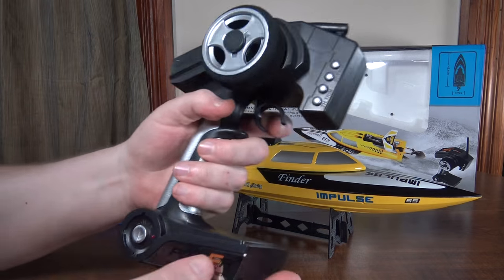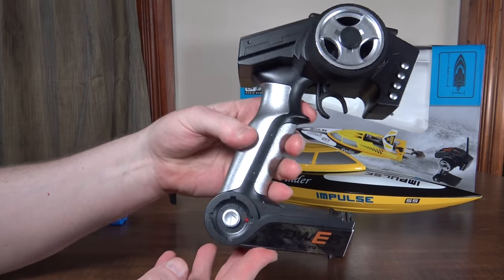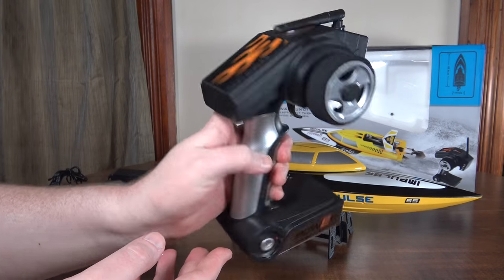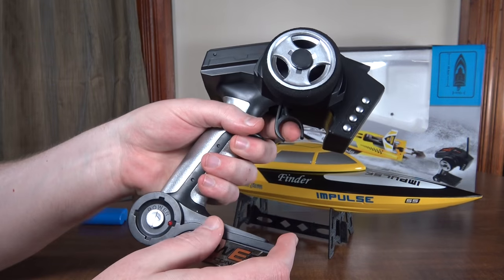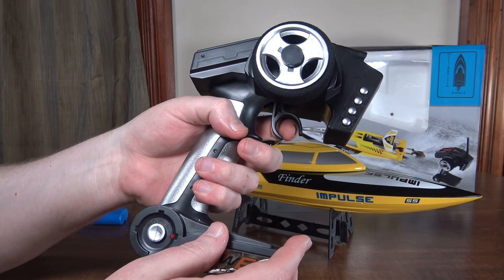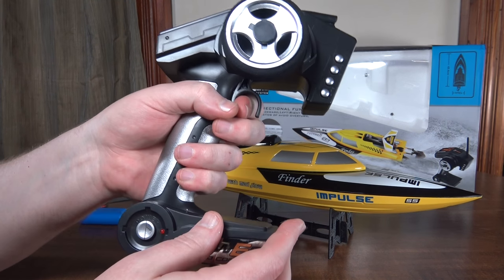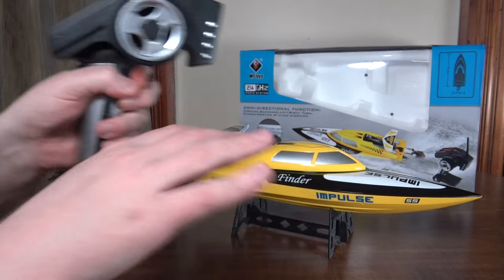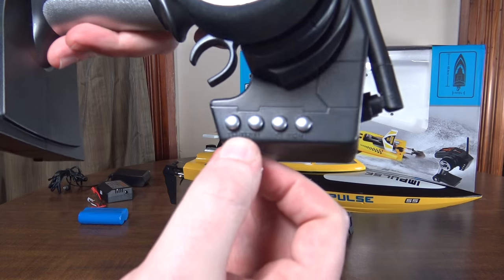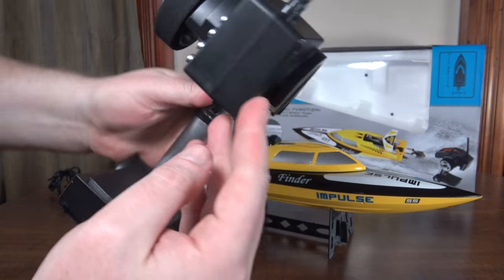This is the transmitter, which is pretty standard for WL Toys ground vehicles. You've got your steering wheel and your throttle, and then reverse — so if it's upside down, you give throttle and then slam forward and it'll flip itself over. There's throttle and steering trim here; there are no dual rates, just trim.